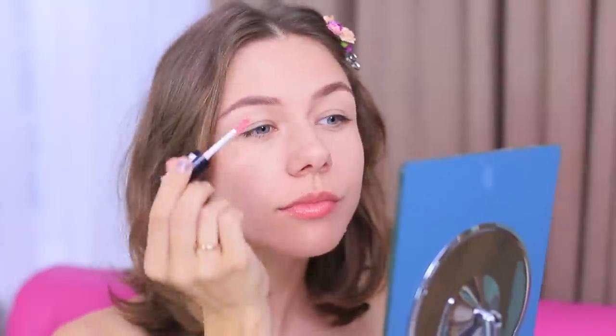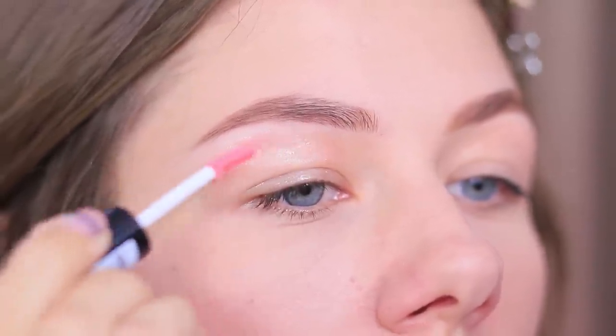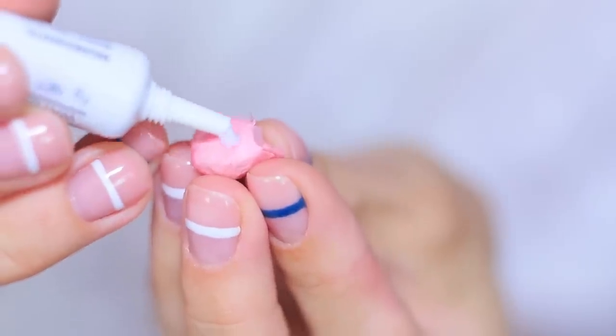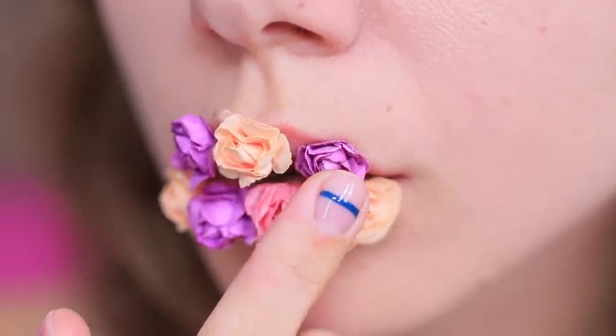Lip gloss is not only for your lips! Apply it onto your upper eyelids to create a glowing, dewy effect. And a rose on the lips will complete the look — use eyelash glue to attach decorative flowers onto your lips! I'm ready for a bright photo shoot — flower kisses for everyone!